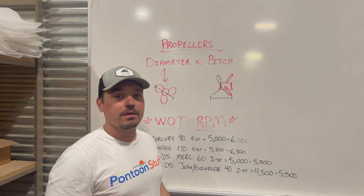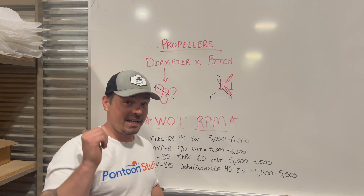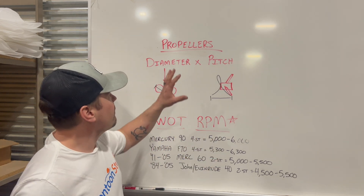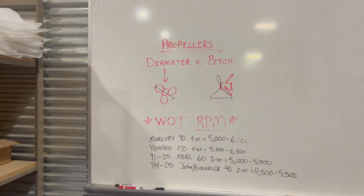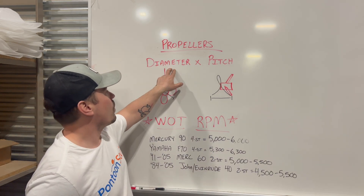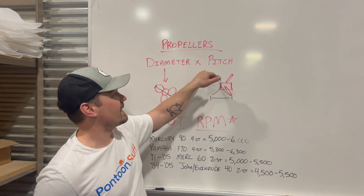Your first step to getting the right prop for your boat is making sure that you have a tachometer on your boat that is working properly. Now, let's start with the two factors. When we talk about propellers, you're going to have a number stamped on most propellers and it's going to look something like 14x12 or 14x17.